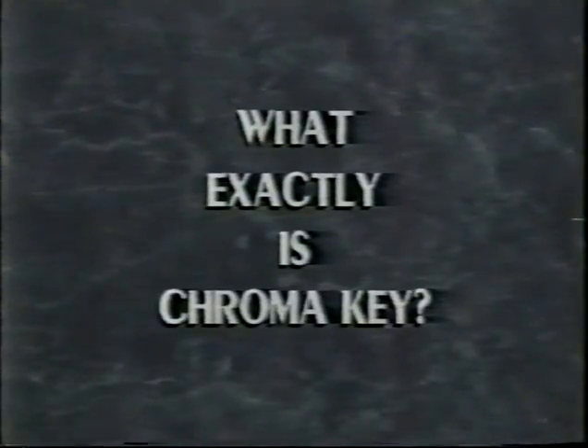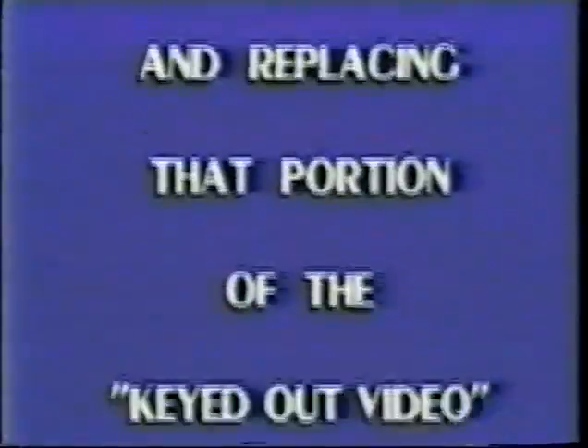What exactly is chroma key? Chroma keying is removing a particular color — chroma — from a video source and replacing that portion of the keyed-out video with computer graphics or another video source.